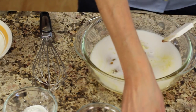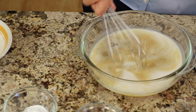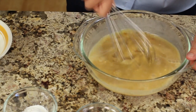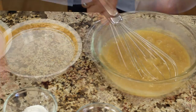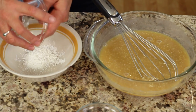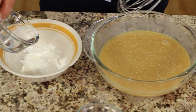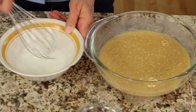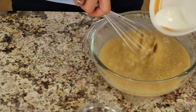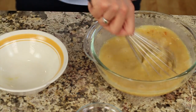We'll combine this with a whisk. It takes a few minutes to get that marmalade to mix in. Now I want to add the cornstarch, but I want to make sure I mix it first with some cold water so it doesn't clump up. I'll place the cornstarch in a separate bowl and add just enough cold water to dissolve it. Once it's dissolved, I'm going to add it to the sauce and whisk it in. That's going to help give this a little more body, thicken it up a bit.